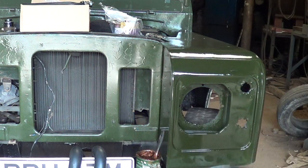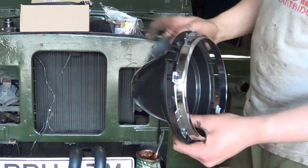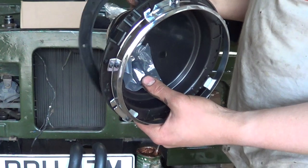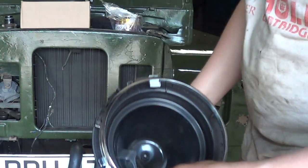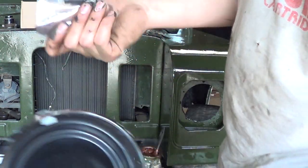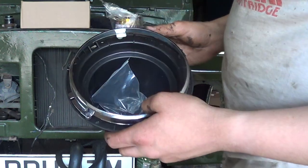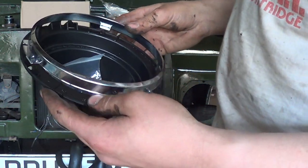The headlamp bowls that were on originally were plastic, so they'd obviously been replaced at some point. I bought a new set simply because you get all the fixings and it's all going to go back as it should. I'll show you how to build one up in a bit.